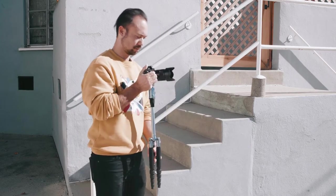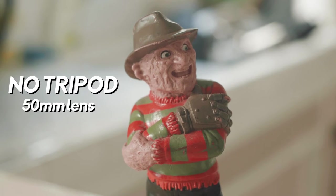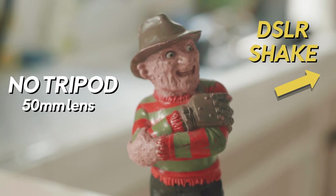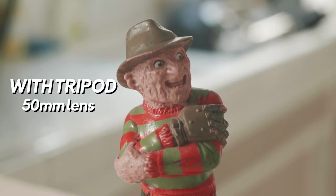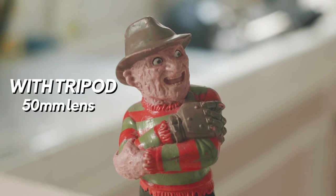Number two: the second way to use the tripod is when you want to get a smooth handheld feel. It stabilizes the camera to get rid of that DSLR shake that often occurs when you're holding it in a handheld style. On this 50 millimeter lens, you can see as I'm trying to hold it still it starts to shake and bob around. Same shot now with it on the tripod resting on my leg — much steadier. It's still handheld, you can still see the movements, but it doesn't have that vibrating jitter.